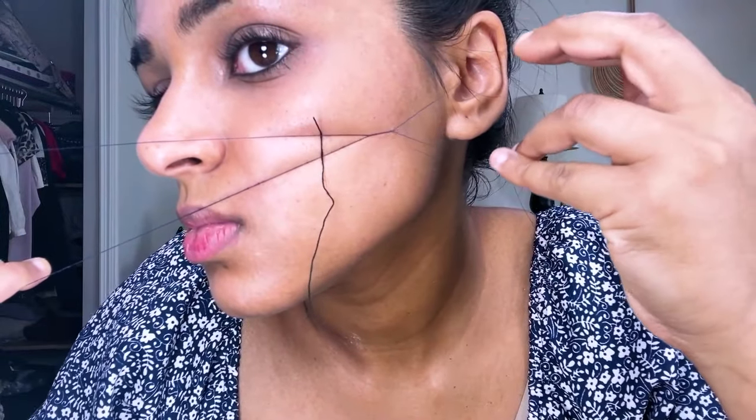If you have any really thick or stubborn hairs that the thread isn't able to grab, just twist the thread a couple more times — this makes the blade longer. Also, don't keep doing quick motions, it's going to hurt a lot more. It's a lot better if you hold the thread against your skin and go kind of slow.